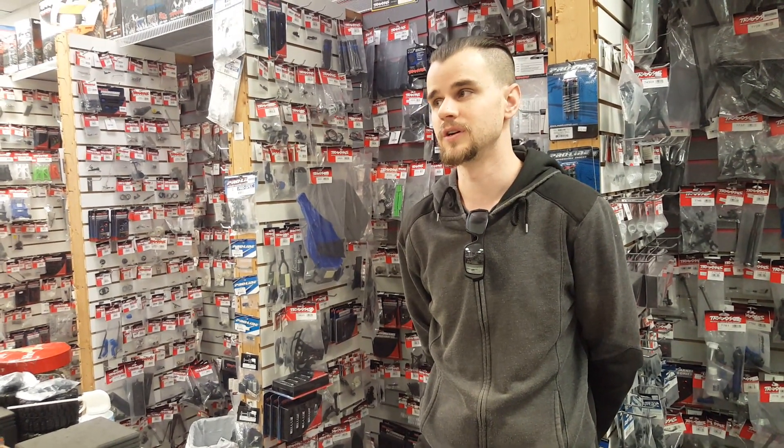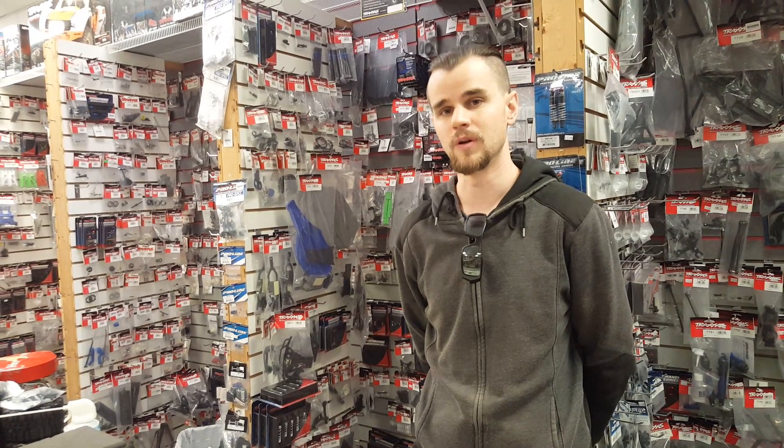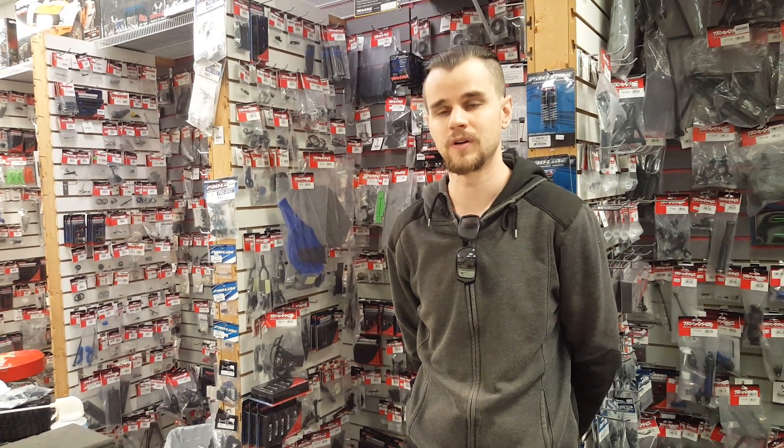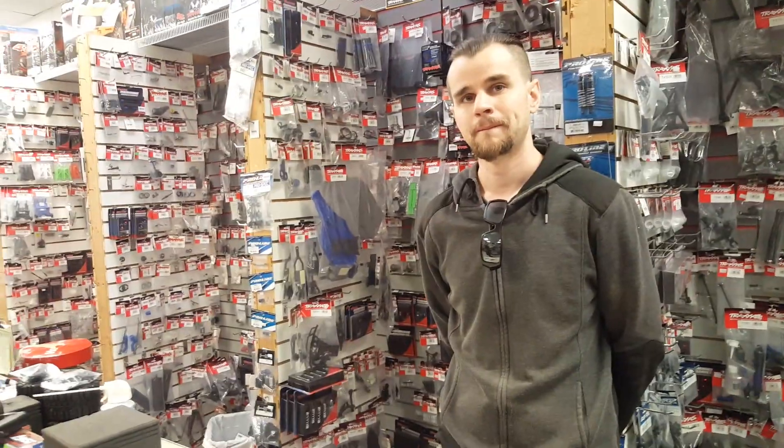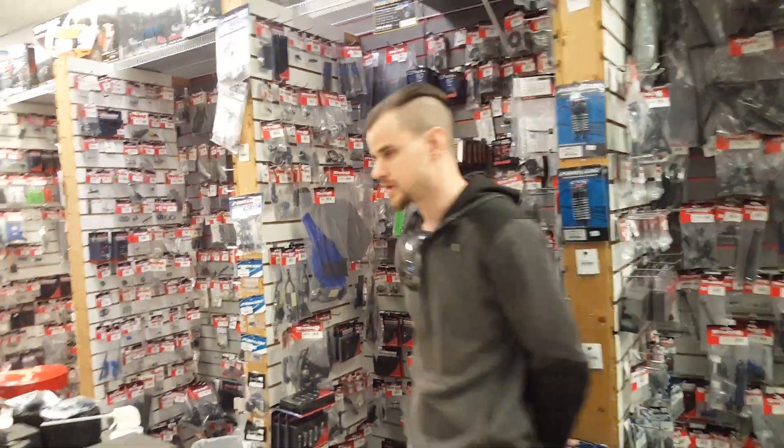We've really seen a kind of ebb and flow of the hobby in that time. We're kind of on an uptick right now. There's a lot of good options out there. Would you mind walking around and kind of just give me an idea of what you're selling here? Yeah, let's take a look at some stuff.